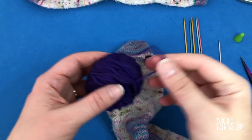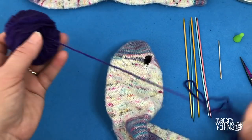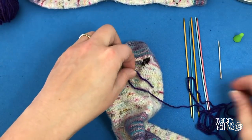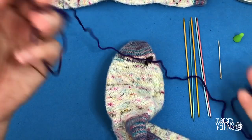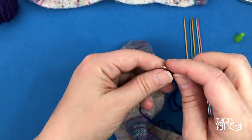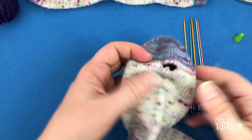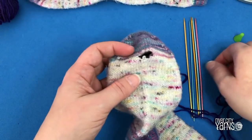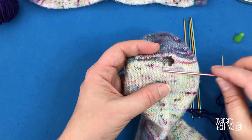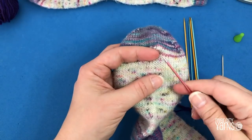I've got some really pretty purple repair yarn. I like this because it shows up nicely on the sock, and I don't have the original sock yarn, so I'm just going to make something more or less decorative. Cut off about a little more than a meter of yarn and thread it onto your wool needle. The first thing I'm going to do is take one of my double pointed needles and pick up stitches across the bottom of the hole.